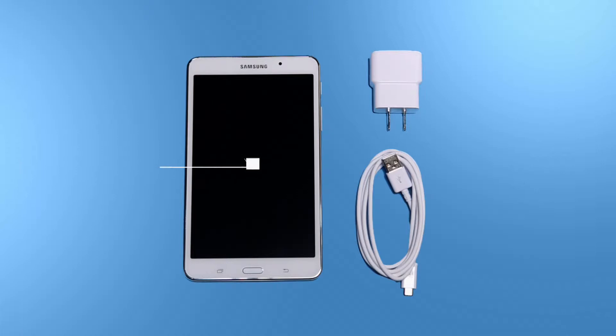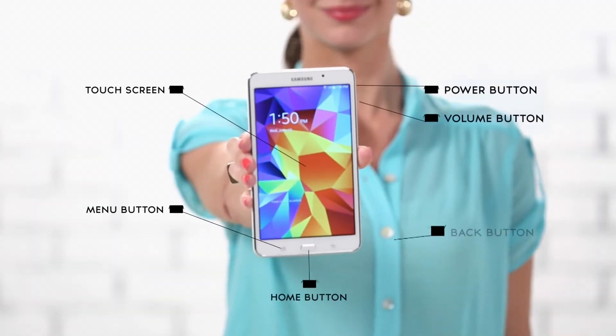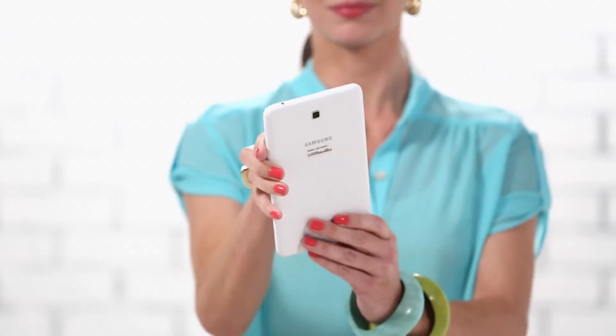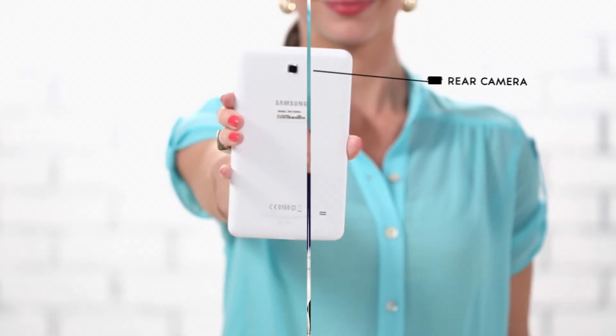Now, let's take a look at what it comes with. Looking good? Great! Now let's get familiar with the Samsung 7-inch Galaxy Tab 4. This small tablet boasts a 7-inch TFT display and only weighs 9.8 ounces.